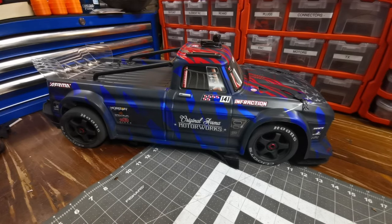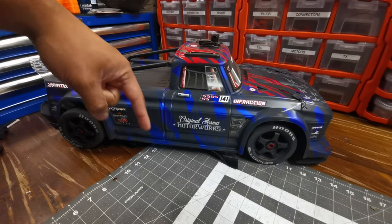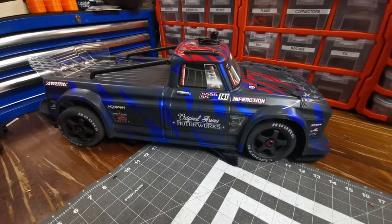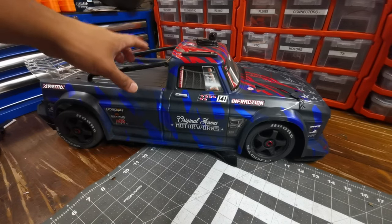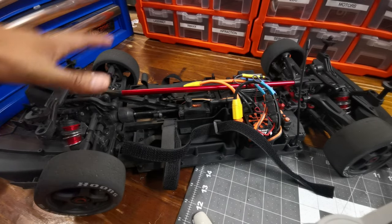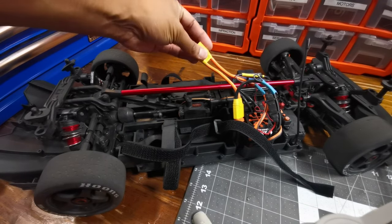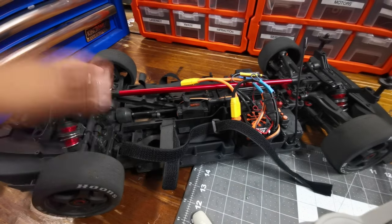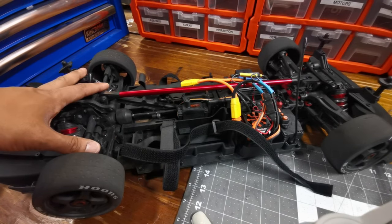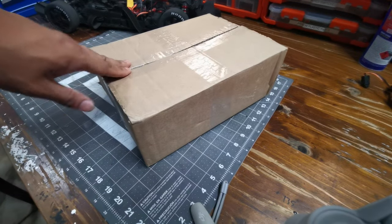Hey guys, welcome to King's RC. I'm absolutely loving the Armor Infraction - it's fast, it looks killer, and it's so much fun to drive. However, there is one thing that annoys me each time I take it out: the whole chassis gets filled up with rubber, and when you go to change the batteries the plugs get all covered in dusty rubber and it just gets everywhere.